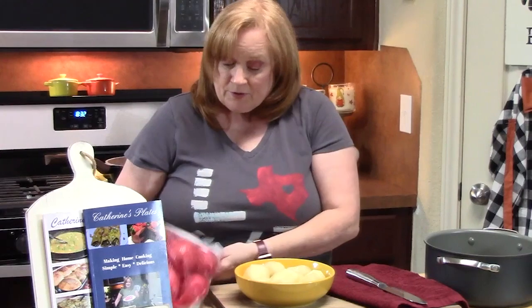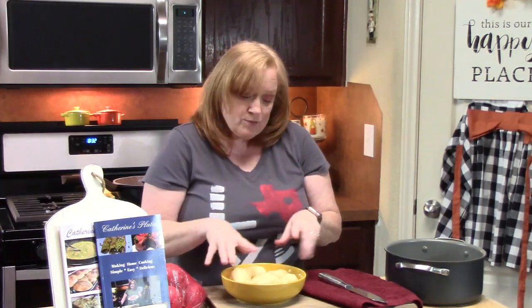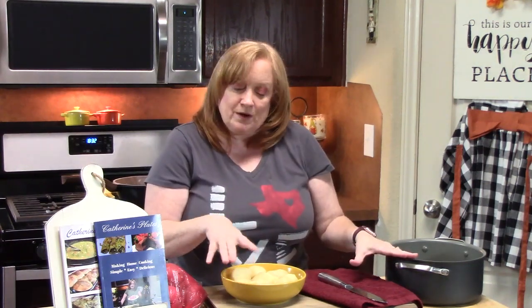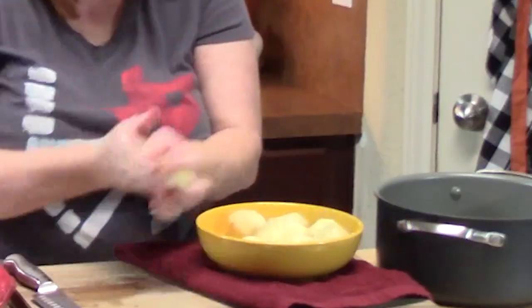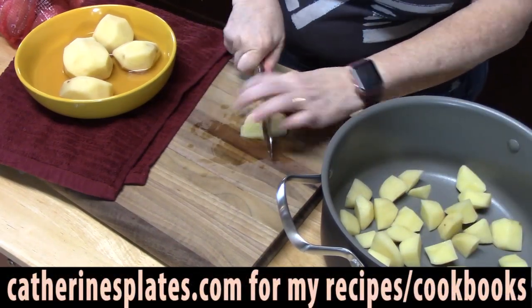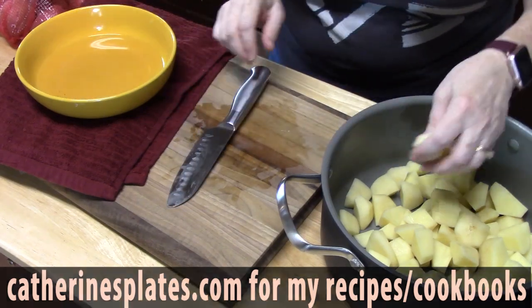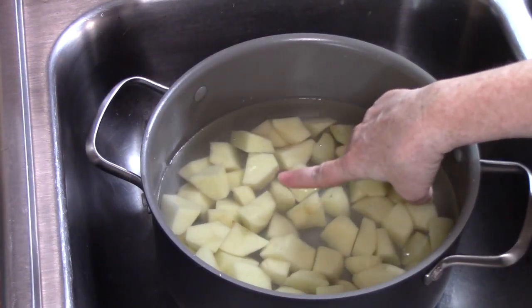Shepherd's pie has a topping of mashed potatoes, so that's what we're going to work with first. We're starting off with some red potatoes — these are medium size, about eight of them. I've peeled them and I'm going to cut these. The smaller you cut them, the faster they cook. We'll make the potatoes first, and while these are boiling, we can start the meat mixture. I'm placing these into a large pot and filling the water about one inch above the potatoes.